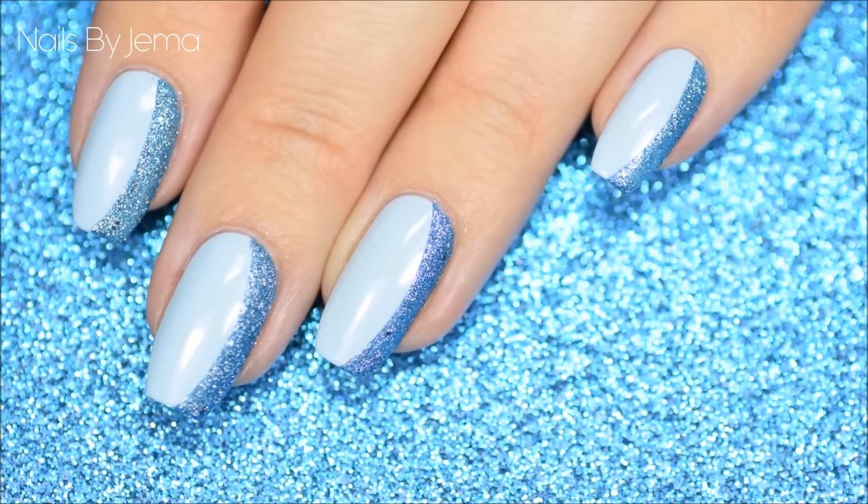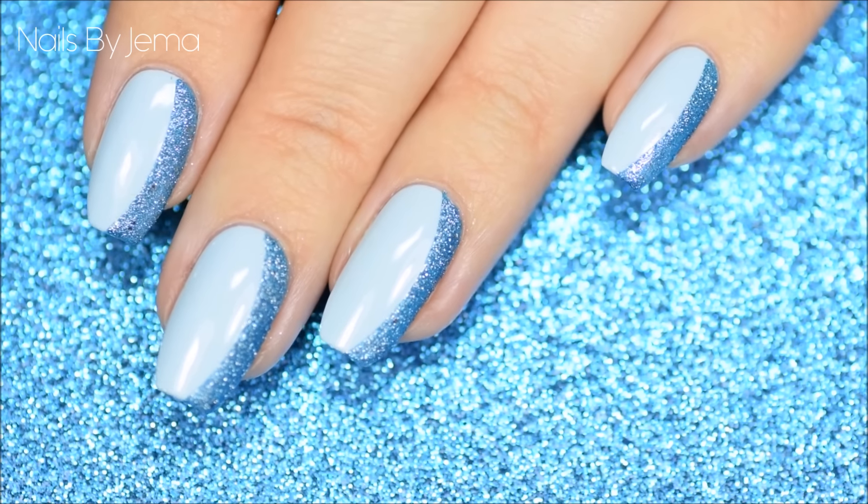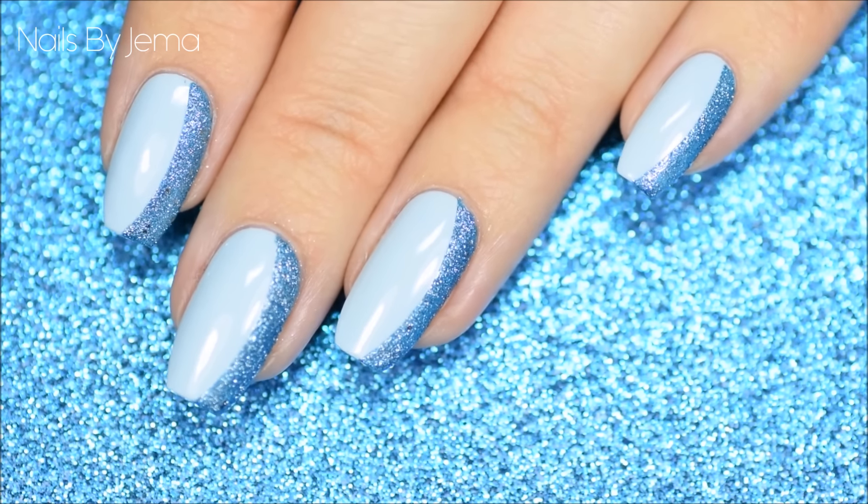Hi guys, today on my channel I've got a really quick and easy tutorial to show you. This is called a sideways French or a floating French mani and it's really easy to do.